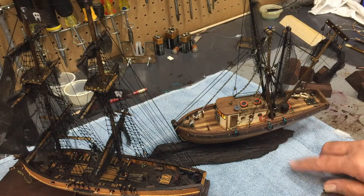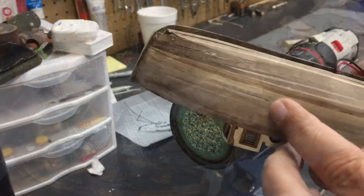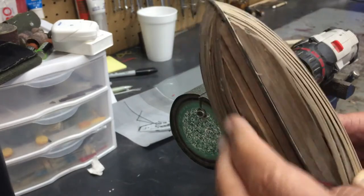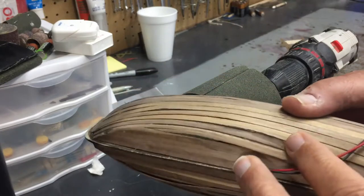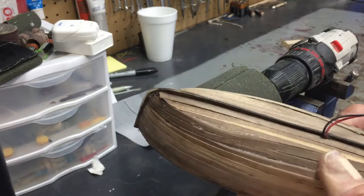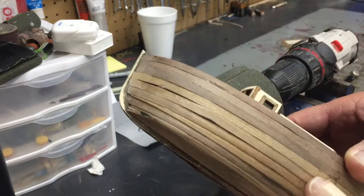This is probably the worst planking job I've ever done — I've got a lot of gaps here. We're going to see how well it looks when you put it together this poorly, and once I get it sanded down, see if it looks any better.